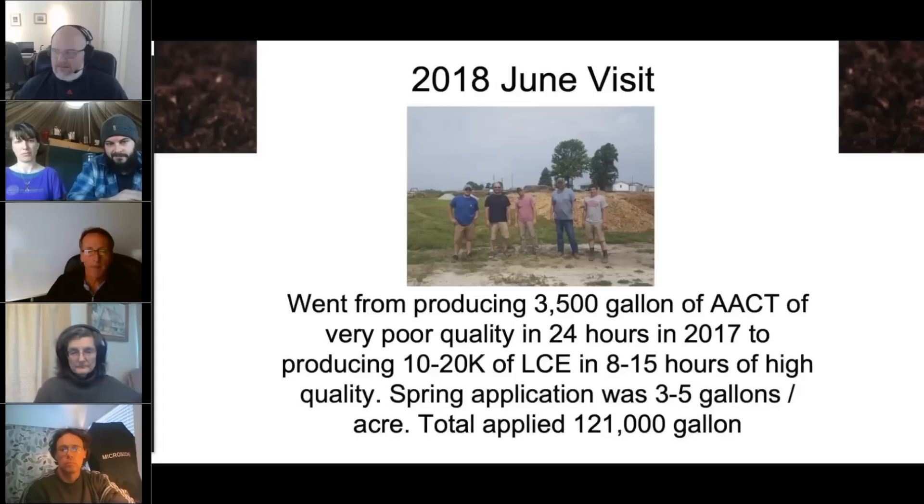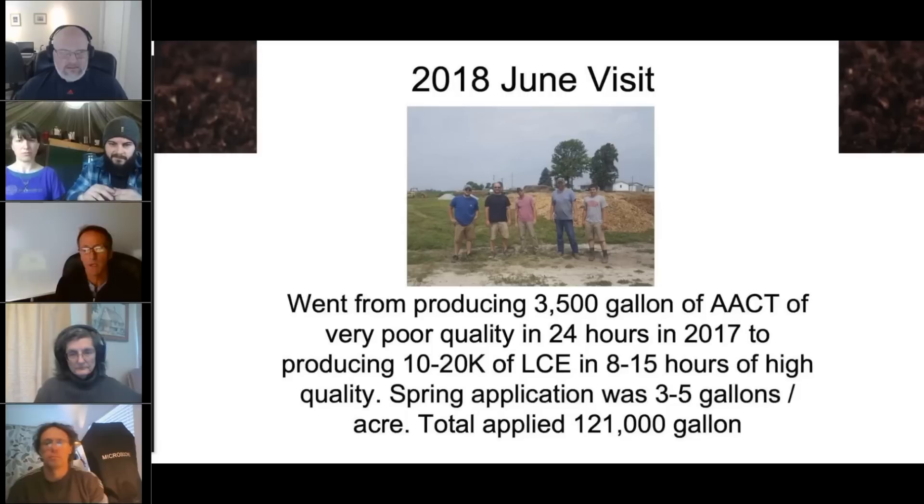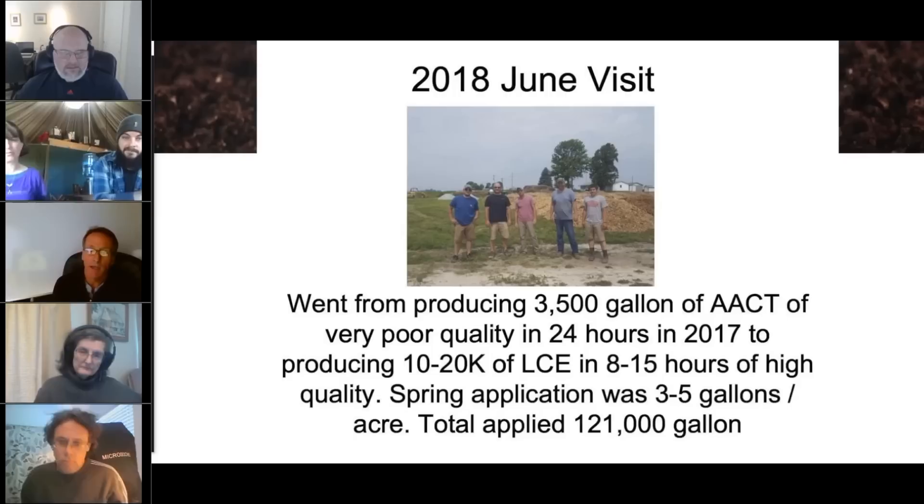This is my June visit — I usually visit these folks two or three times a year, and I started back in 2016 or 2017. Just in one year, from 2017 to 2018, we went from producing 3,500 gallons of activated aerated compost tea — and I have to say, it wasn't very good quality. They were basically making excellent brown water, but they were getting some results from it. After getting all the data, we realized the reason for the results was mostly because of the foods and amendments they were applying. It wasn't the biology.